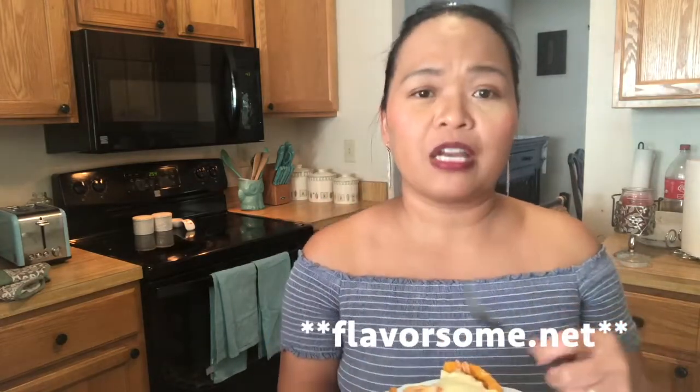I hope you guys enjoyed this recipe. You can also visit our website at www.flavoursome.com. We're going to put the description below for all the step-by-step process with the ingredients and the recipe. Before the end of this video guys, please don't forget to give us a like, leave us some comments, and of course subscribe to our channel Flavoursome. Remember, cooking is fun — you get to have flavorful stuff. See you guys next week. Thanks for watching.